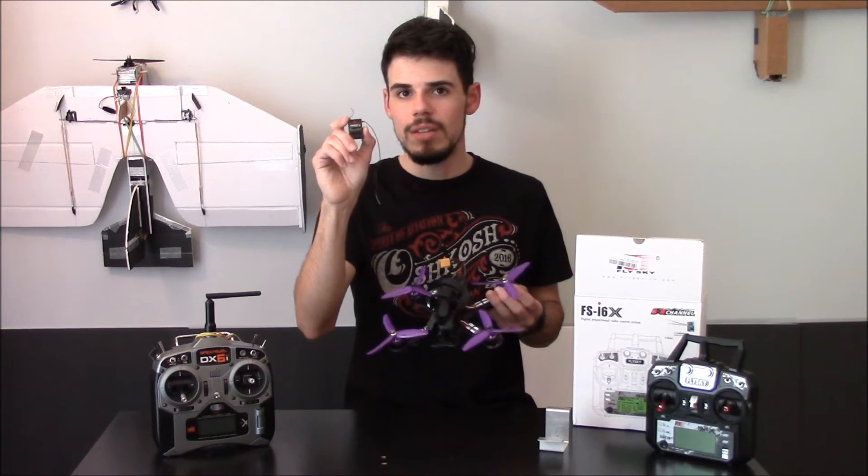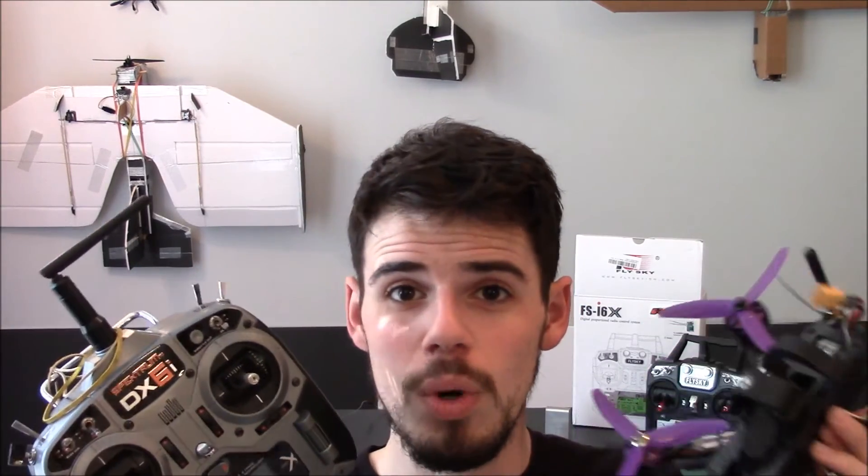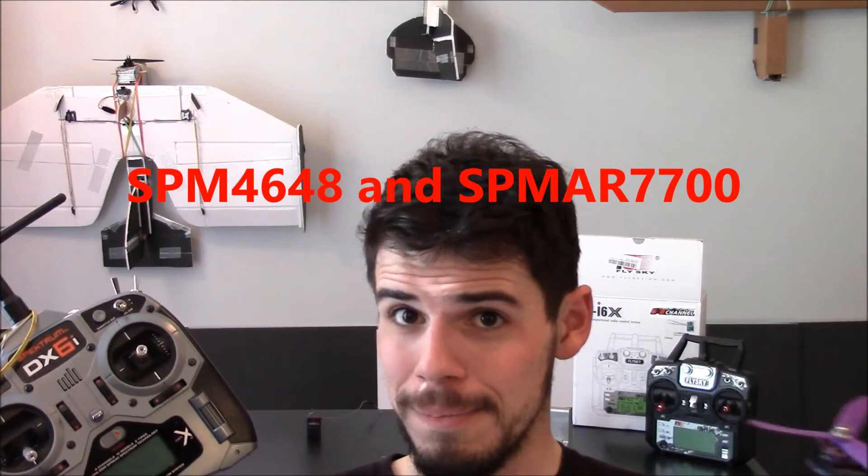The good news is, if you want to stay in the Spektrum family, Spektrum does make receivers that specifically work with quads and should be compatible with the Eachine Wizard. I'll put the model numbers on screen — I'm not going to bother with a link in the description.